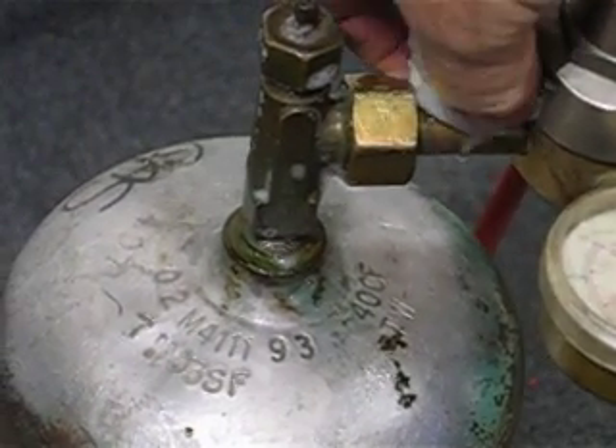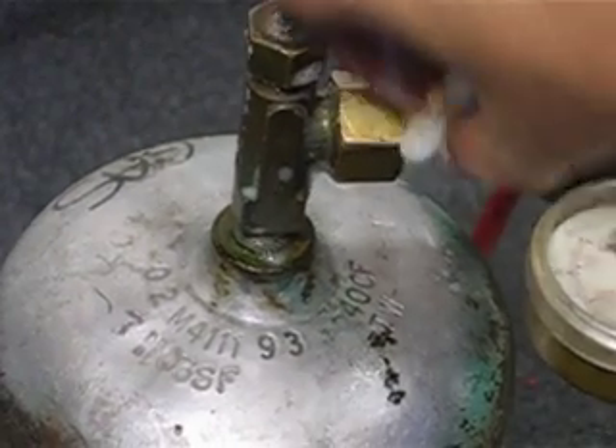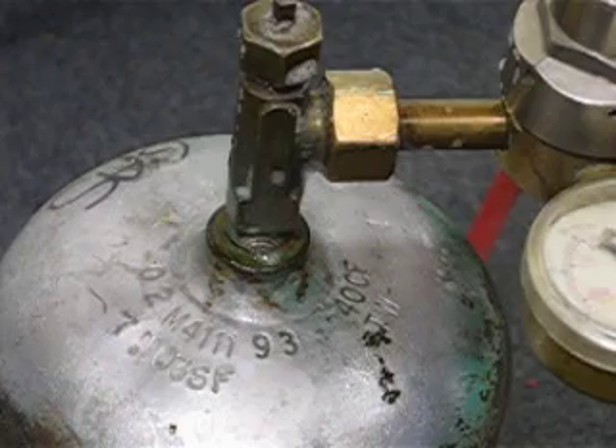Then you want to go ahead and test where your fitting goes into your regulator. See if there's any bubbles there. Don't see any bubbles there. And then the next step.